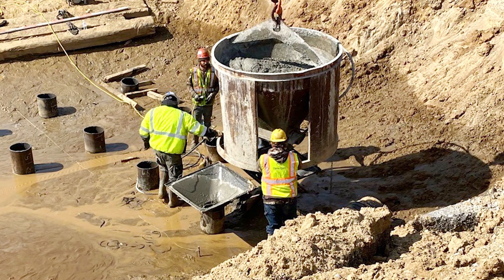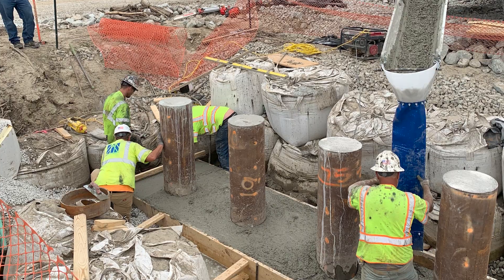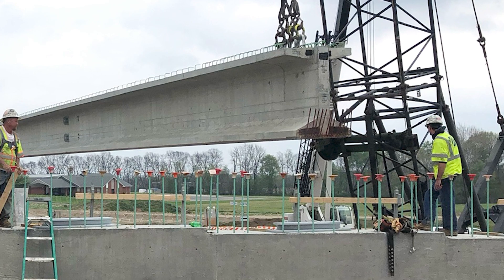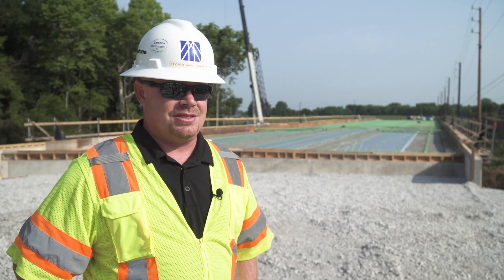The first step with any bridge is the substructure foundations. From there we start building up with concrete, and once we get the pier caps poured we can set the beams. Once the beams are set, we complete the substructure and then move forward to the superstructure, which is the deck.